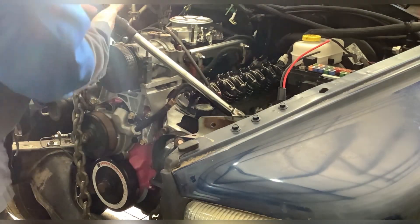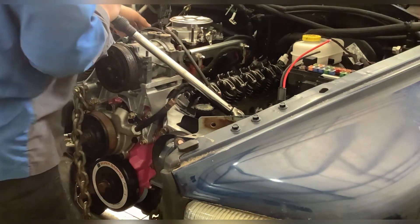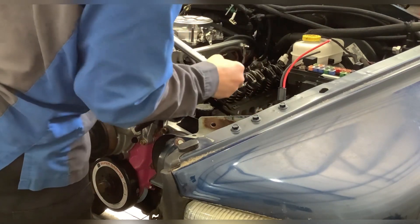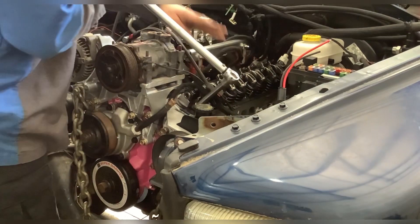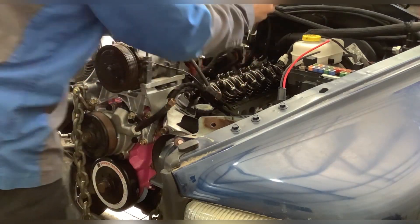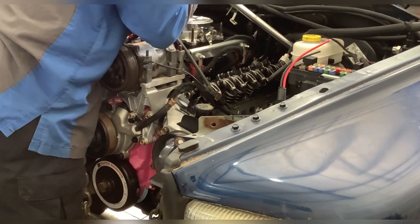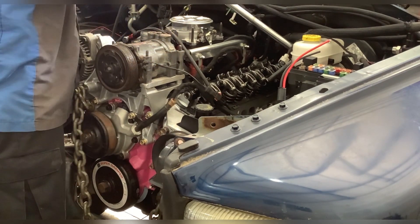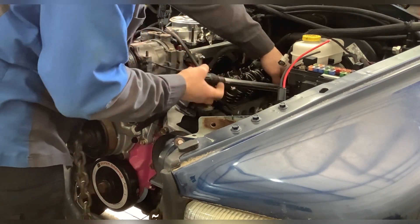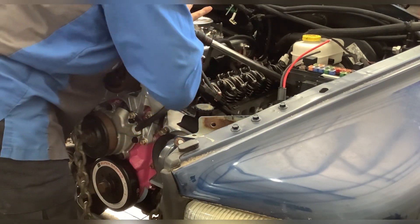I'm getting a little bit - a sixteenth of a turn to an eighth of a turn. I'm just trying to do this as smooth as I can so you guys can see. That's almost a quarter turn right there.